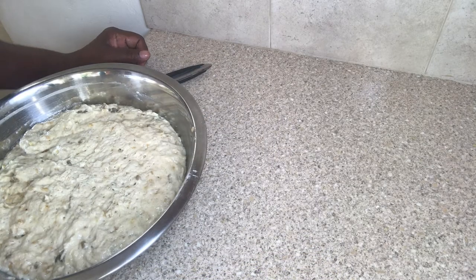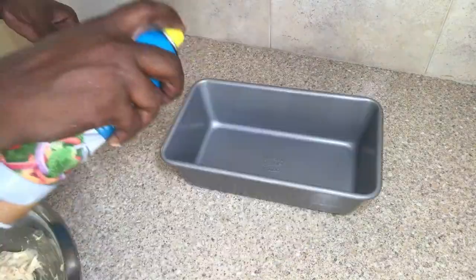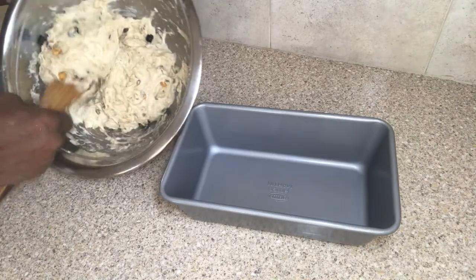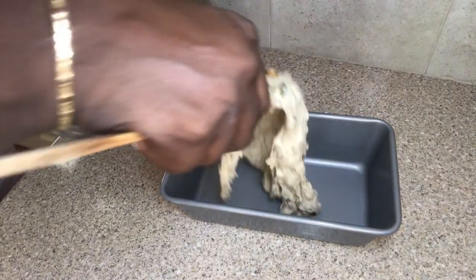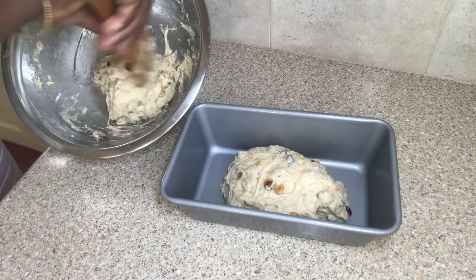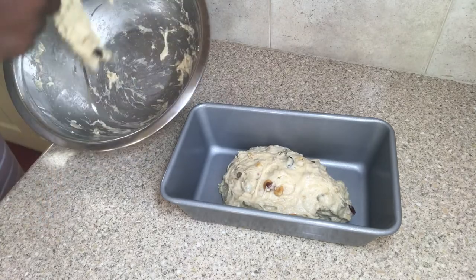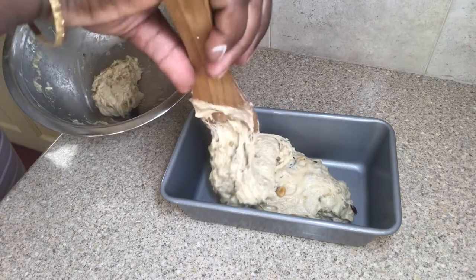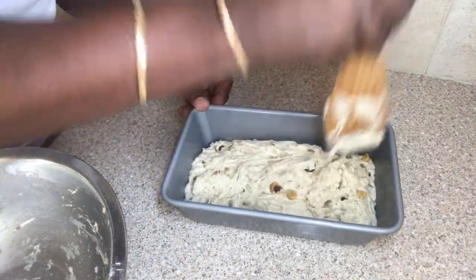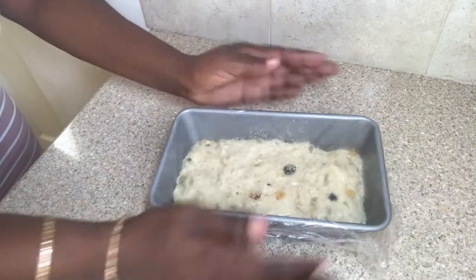After the dough has risen, I'm going to give it a good mix again, then spray my pan with some vegetable oil and place the mixture into the pan. I'm making sure to tamp it down with the wooden spoon so that the dough is evenly spread.